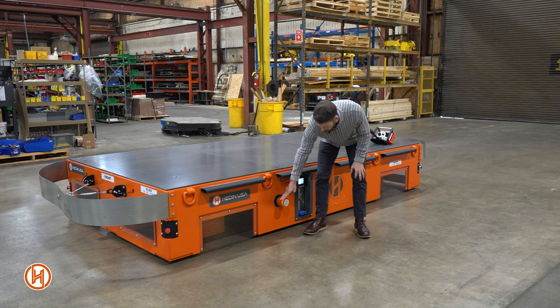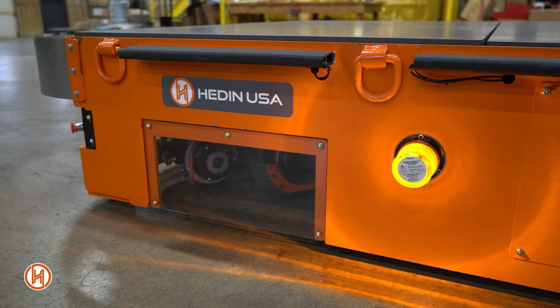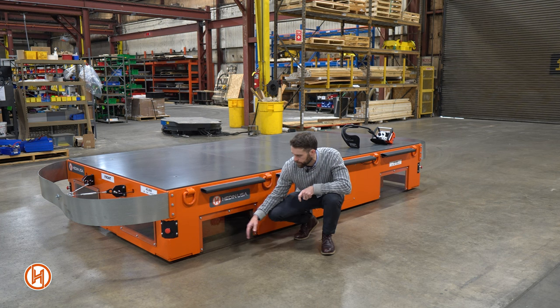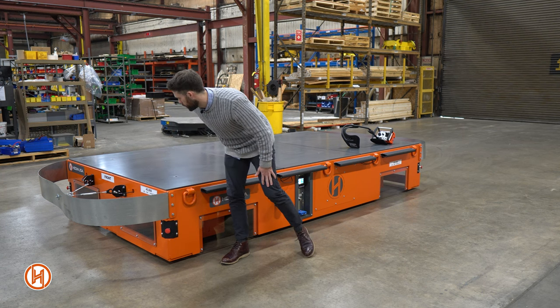Right here we have safety lights that flash anytime the unit is moving. This clear panel allows you to see the orientation of the drives, so that prior to actuating the drives you can see the angle that you're going to be traveling. Lastly, we have another set of e-stops on each corner — there are four, one on each end.